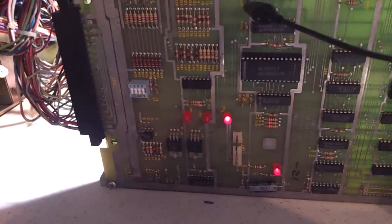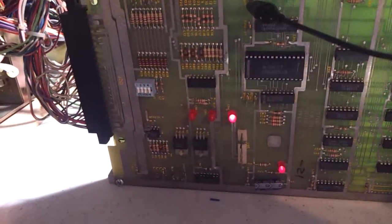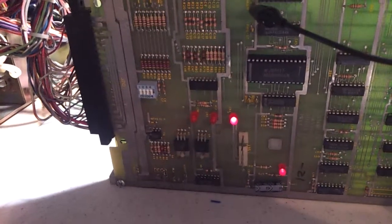I performed our diagnostic tests on the main board and there we have our flashing LED, so that's good.